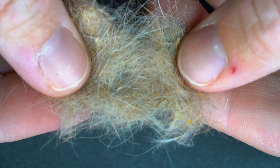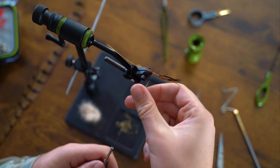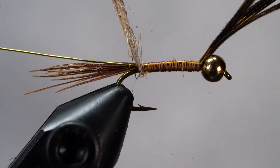This wouldn't be a Hare's Ear without some Hare's Ear dubbing. We're going to create a three to four inch dubbing noodle. For any beginners, remember to twist your dubbing in only one direction — if you twist both ways, it's never going to attach to the thread. After forming the dubbing noodle, wrap up the fly, leaving a little bit of space behind the bead.